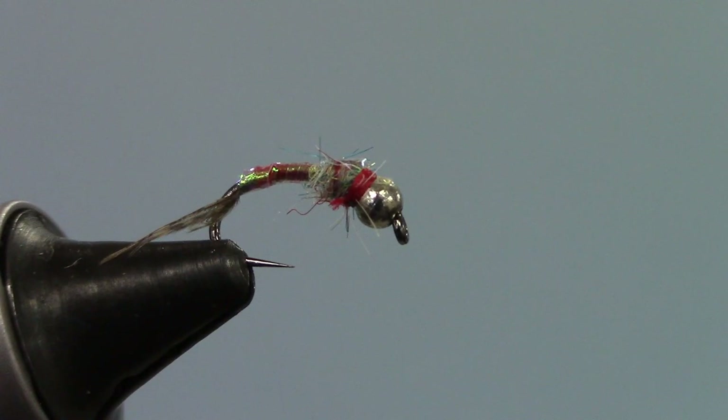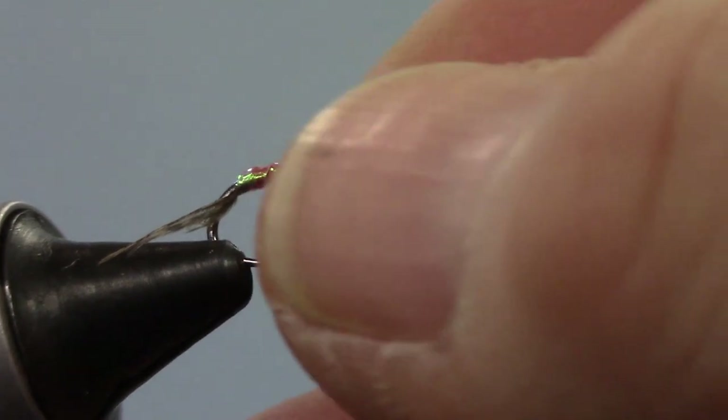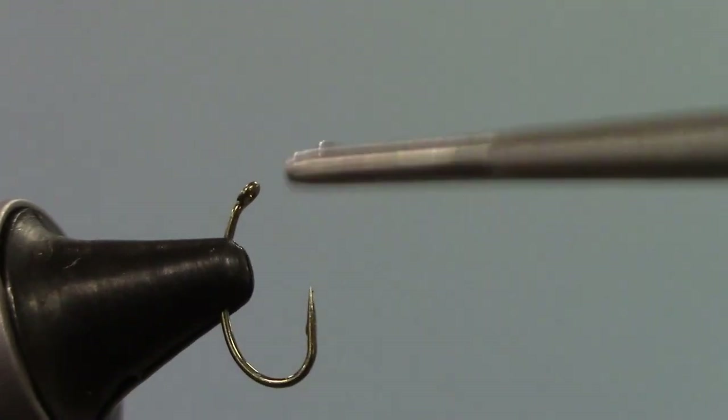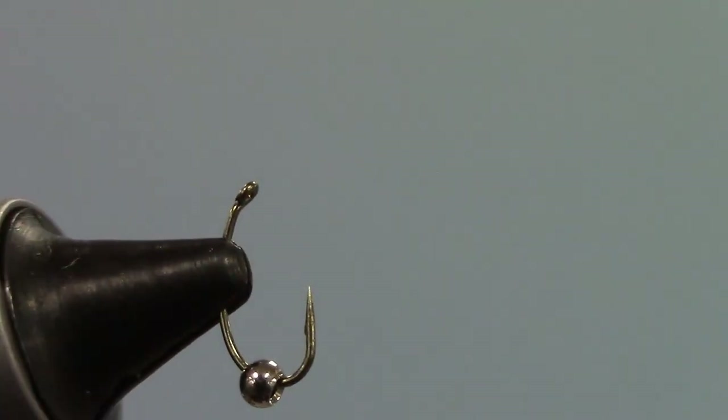Here's an image of the Rainbow Warrior that we're going to be tying. First step: as always, I'm going to de-barb my hook. One reason that's particularly helpful on flies that you use a bead on — it helps that bead go on a little easier. For this size hook and for a size 16, we're using a 3/32nd silver metal bead.